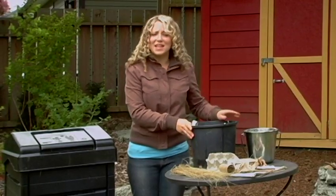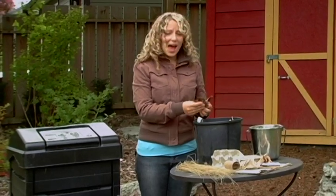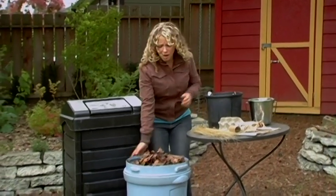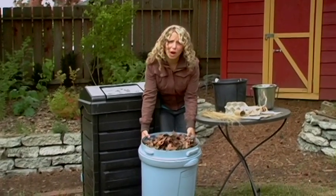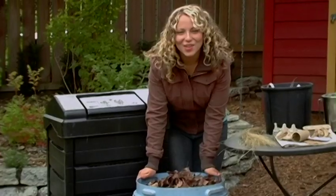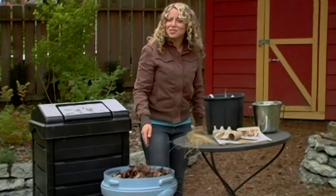The most abundant brown source in nature are fallen leaves. As fallen leaves are not available year-round, it is important to store them. The equivalent of about four or five garbage cans of leaves should be enough to last one family for composting year-round. Although leaves are the best source of carbon, there are alternatives.